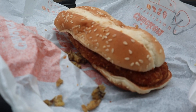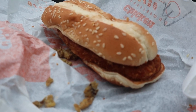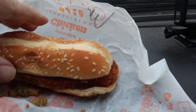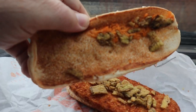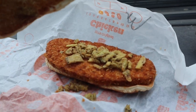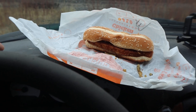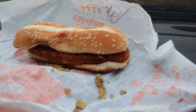Hey everybody, what is up? It is me, Timothy, and I'm gonna be doing a review on the Mexican chicken sandwich from Burger King. They got the chips here, they got some jalapeños, and they put a little bit of cheese as well — the queso cheese or whatever you call it. It doesn't look worthwhile eating, but I'm gonna give it a shot and let you guys know how it is.